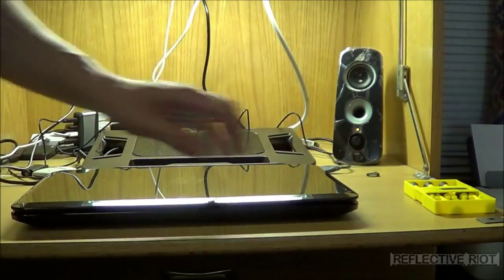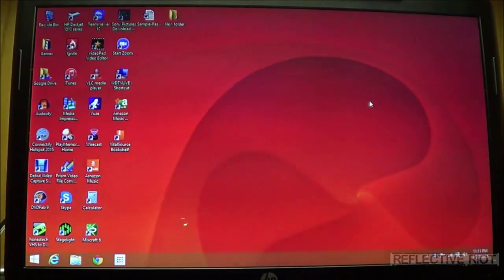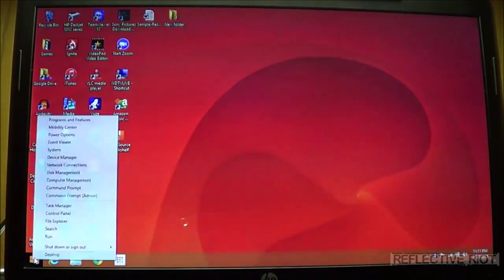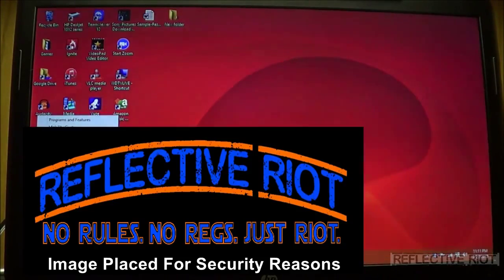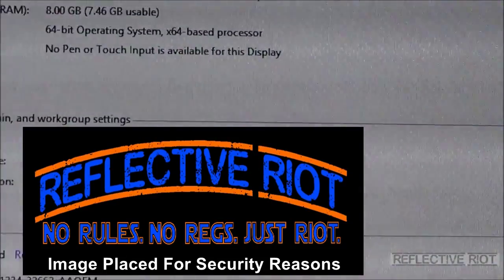If all goes well, this laptop will boot. Now that we've verified that, we're going to go ahead and check our PC settings to make sure it installed correctly. Obviously it booted, so it's recognizing RAM, but it doesn't hurt to double check. Come down to the corner where the Start button is, right-click it, and go up to System. After you go to System, you should see right here it'll say eight gigabytes installed.